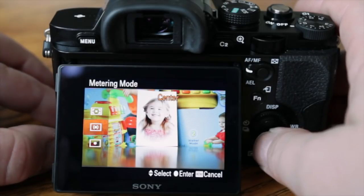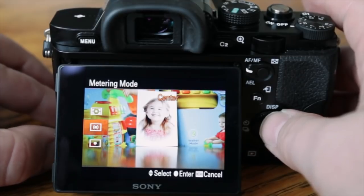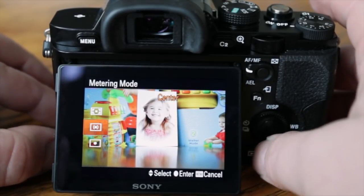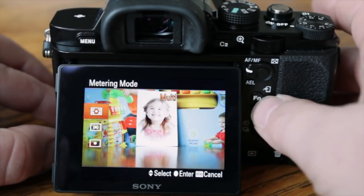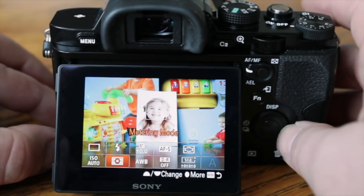Spot metering is great if you need to get the exposure perfect in a certain area of an image. Most of the time I use multi metering, but a lot of times I'll use center-weighted for portraits — it focuses on the center and limits the exposure variables, which works better when the background is distracting.